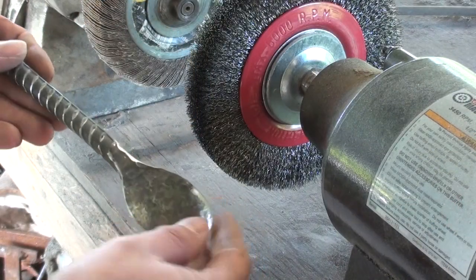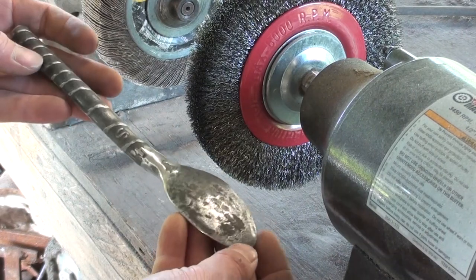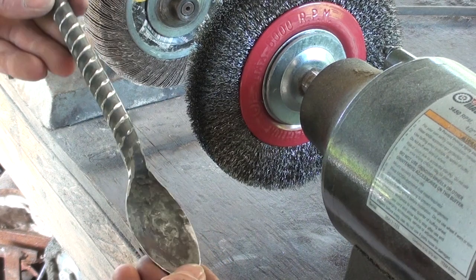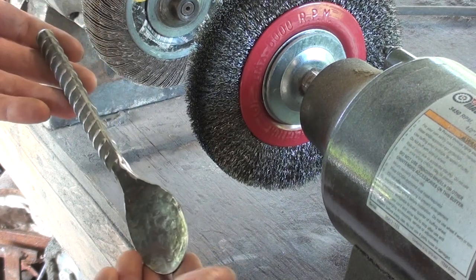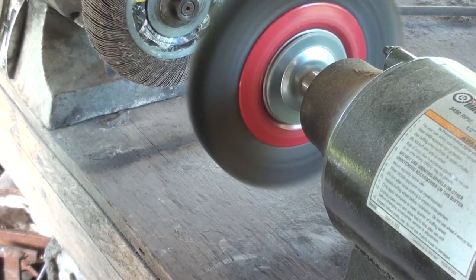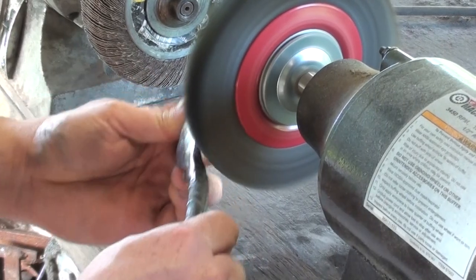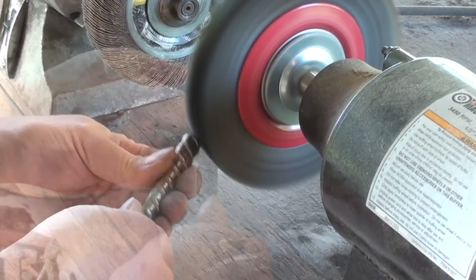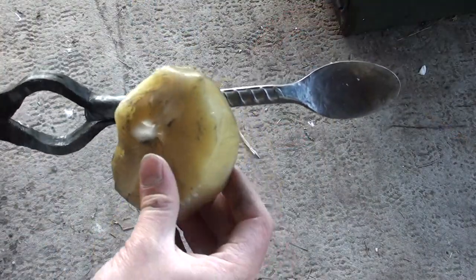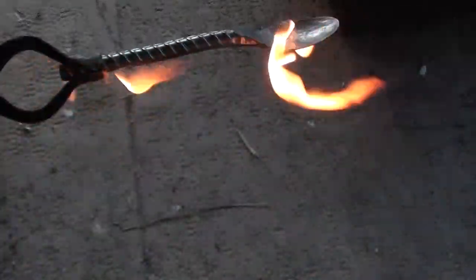Now I'm going to use the wire wheel to get everything I couldn't get with the sandpaper — clean everything off, remove some of the scale — and then I'm going to apply a beeswax finish. I've heated it up and I'm just applying some beeswax. Watch out because it might catch fire like that.